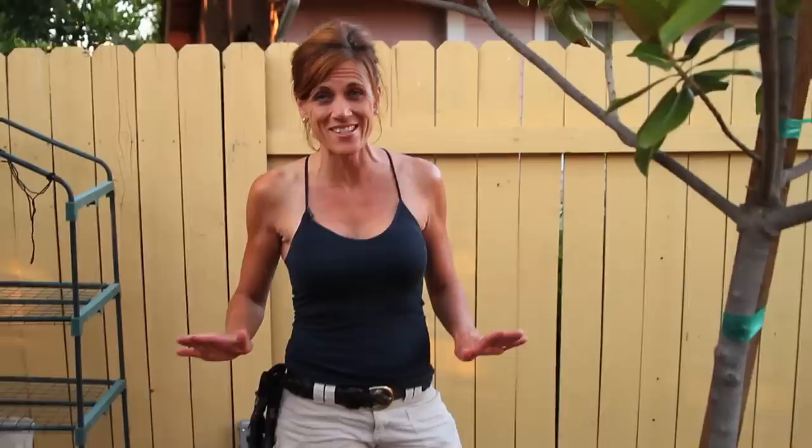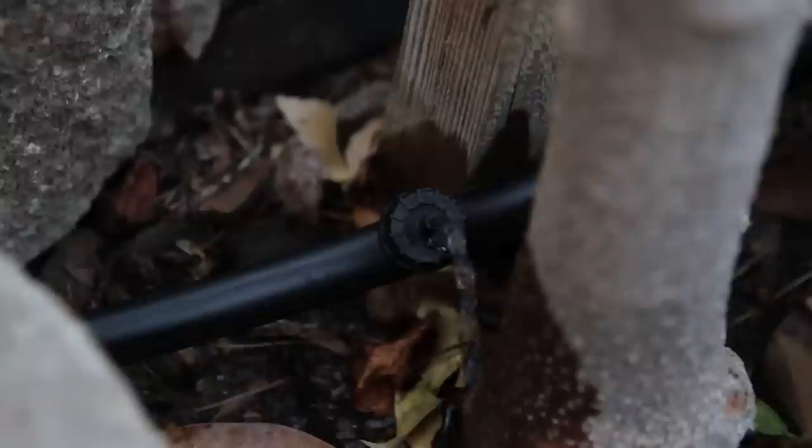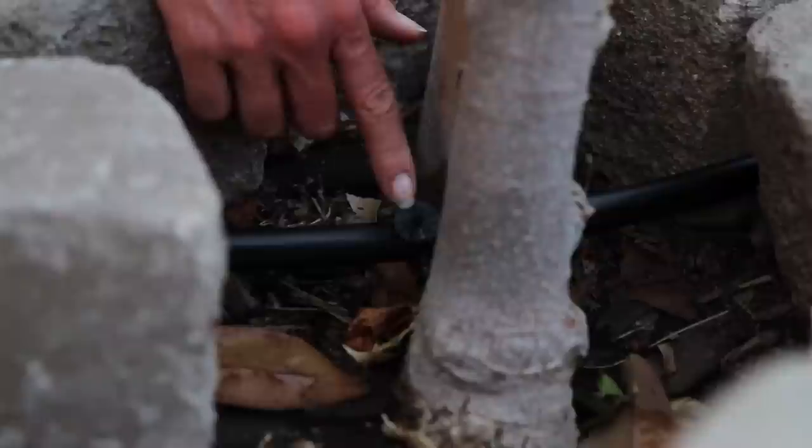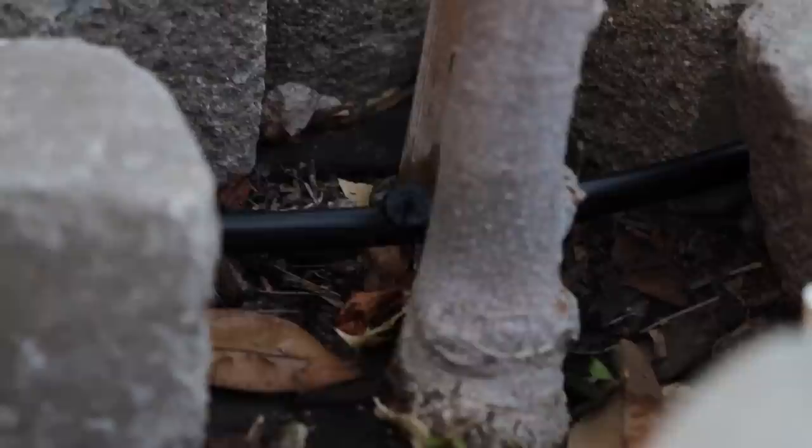We've got our poly tubing run — about 100 feet of line — and we've installed about 20 drip emitters. Now we're ready to test it out. Water's on, let's see — here's the true test. We have water flow, this is good, it's going to save me a lot of time. It only took us about an hour to install. So I don't know why we didn't do this a long time ago, but you can only do so much at once. Looks like it's going to work.